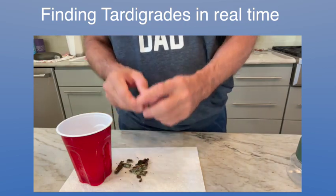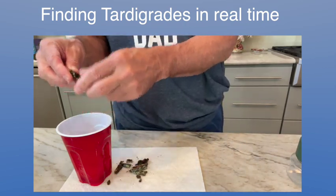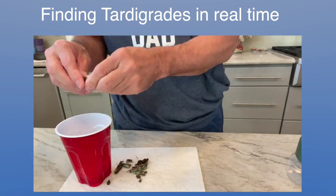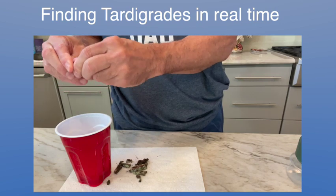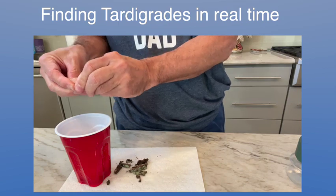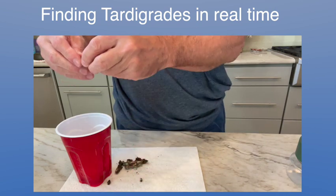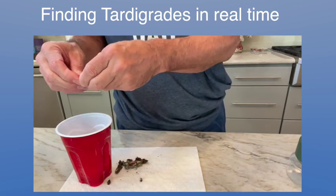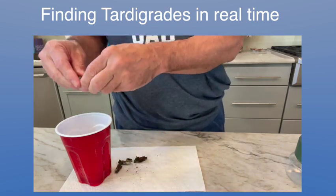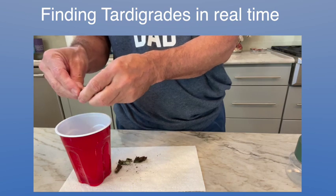What I do here is break this stuff up and just drop it in. This way you get it in smaller pieces, giving it more surface area. Then I find that about 48 hours — you stir it a couple of times. You keep it in the house where it's fairly warm, around 65 to 70 degrees. You don't want to keep it in the cold.